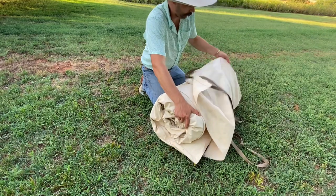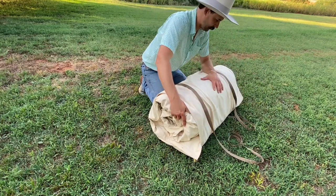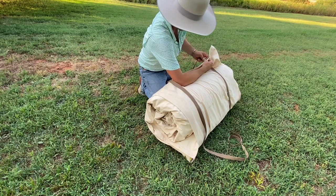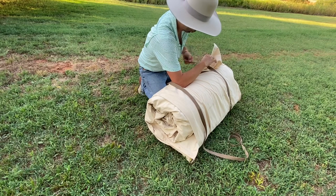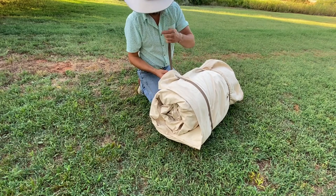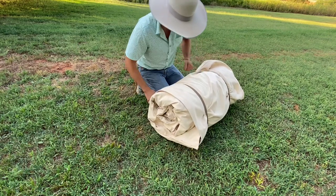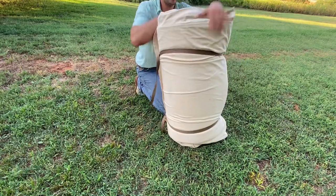Then pull your flap back over. If you did it right — which I didn't — go through that loop, back down in there. Sorry for the cicadas, people. A little warm. And that's how you set it up.